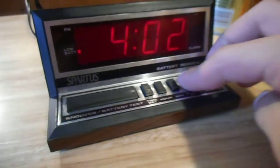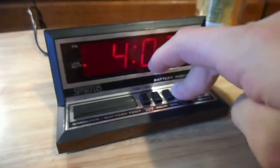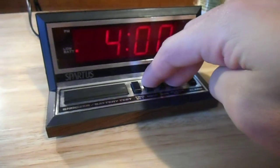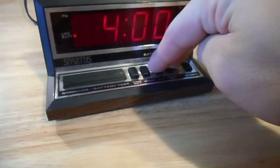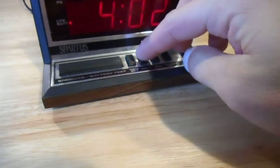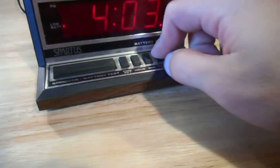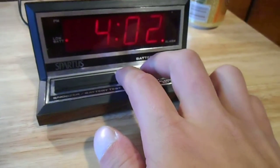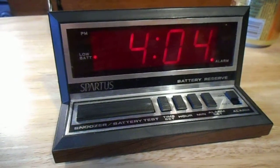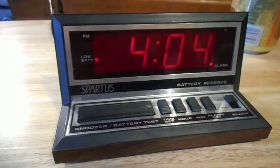It's the alarm — 12 o'clock, 4 o'clock. This thing's got kind of glitchy contacts too. And again — basic alarm. Neat little clock.